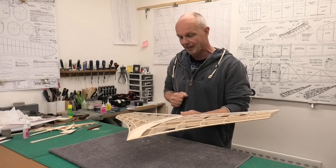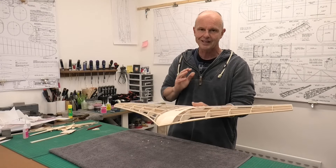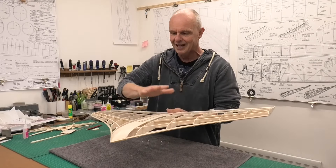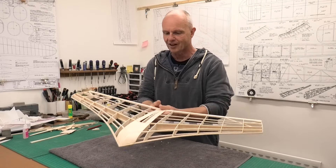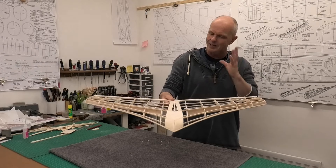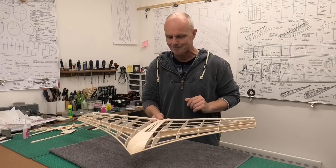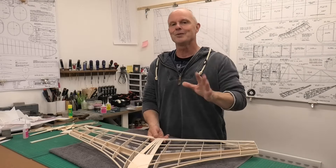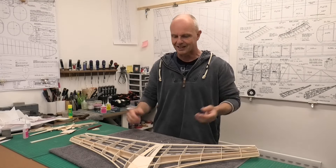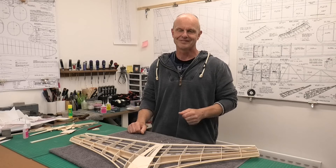I'm going to draw this video to a close now. The fuselage and engine mounting will be the next video or next few videos - I think it's got to be the fuselage sides first. This has been really exciting, pulling this wing together and getting the sheeting on. We've actually got the shape of the flying wing now and a really good idea of what it's going to look like. Once we get that fuselage on it's going to look really sweet. I hope you've enjoyed it and I hope you'll come back to see how we get on, pulling this fantastic futuristic 1950s ION together. Thanks very much.